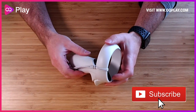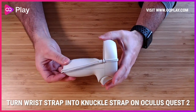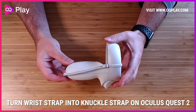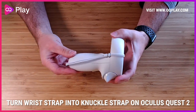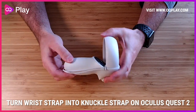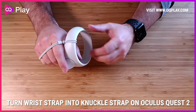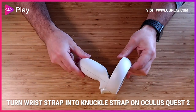Hi, it's Anthony from okuplay.com and today we'll be looking at how to utilize the strap for your touch controller on the Quest 2 as a knuckle strap. It's pretty straightforward — it uses just the strap itself — and eventually you're going to get a nice, discreet, color-coded knuckle strap for your controller without spending any money.